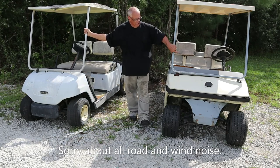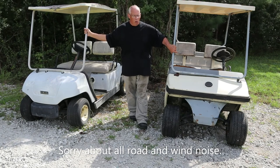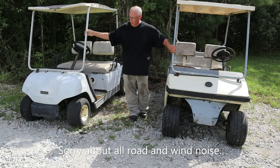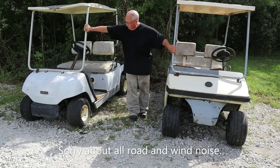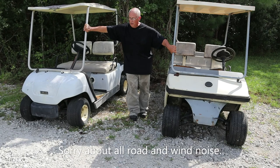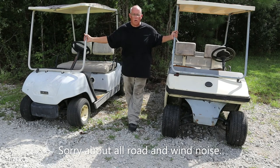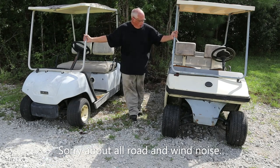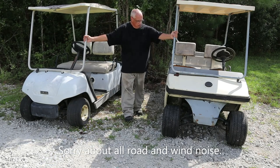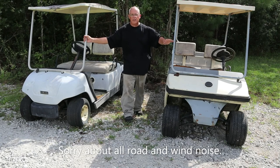The Melex is actually in better shape, but I know it's hard to get parts for. The Yamaha I can get parts for, but it's in pretty rough shape. This will be my first golf cart rebuild — or restore, or whatever you want to call it. I think I'm going to start with the Melex just for a good experience.